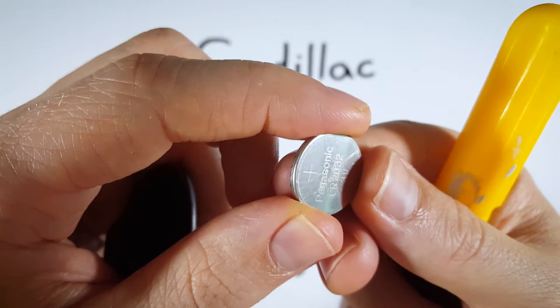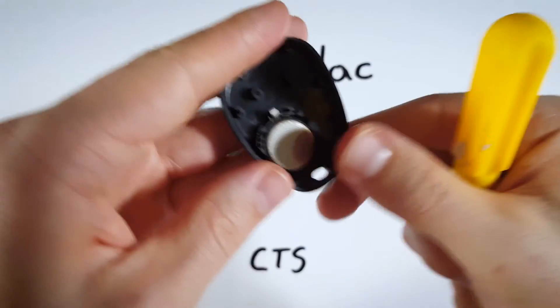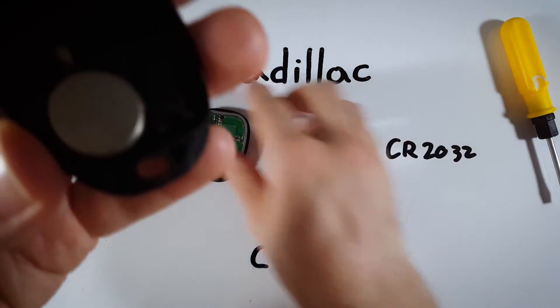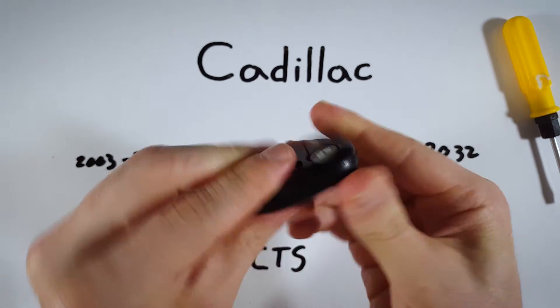Take your new CR2032. Make sure the positive side — with the plus and the text on it — is facing down, and position it back in there and click it in. Then very easily click the two halves of the device back together.